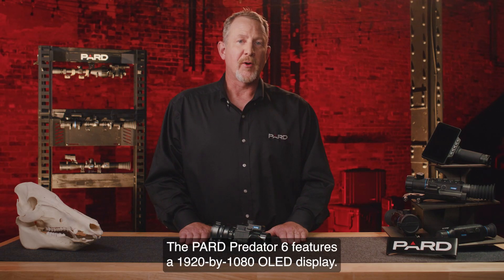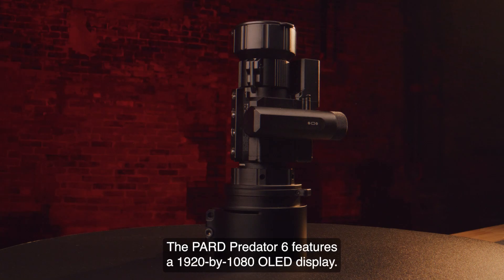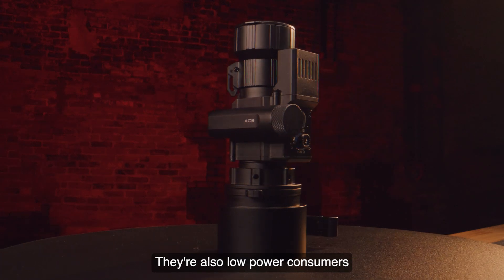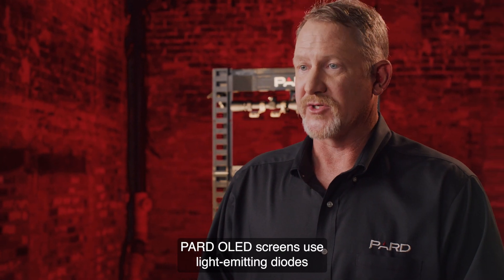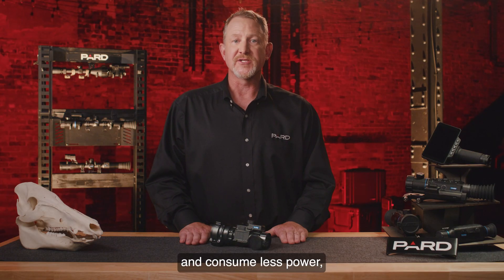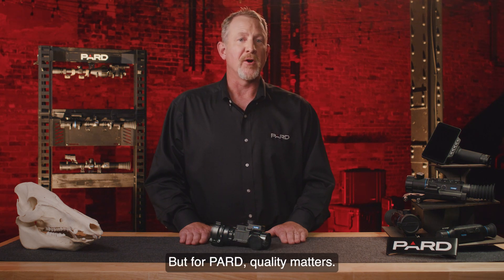Let's talk about displays. The PARD Predator 6 features a 1920 by 1080 OLED display. OLEDs maintain high color fidelity even at low gray levels and are low power consumers since no backlighting is required. PARD OLED screens use light emitting diodes and work without a backlight, providing better picture quality and consuming less power, though they are generally a little more expensive. But for PARD, quality matters.